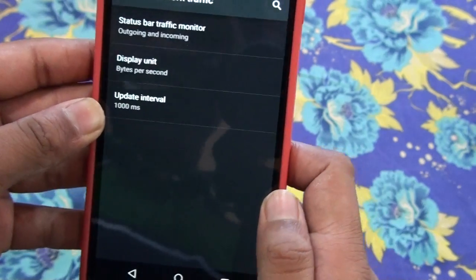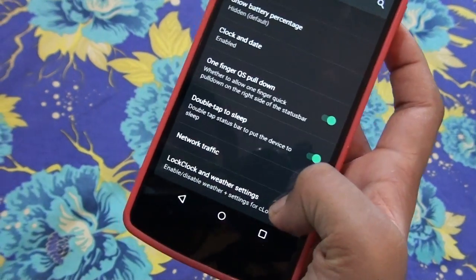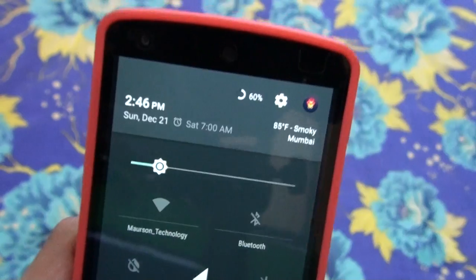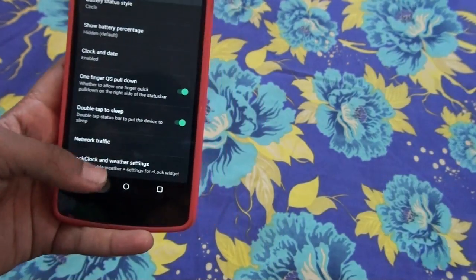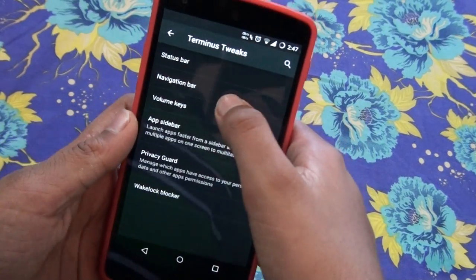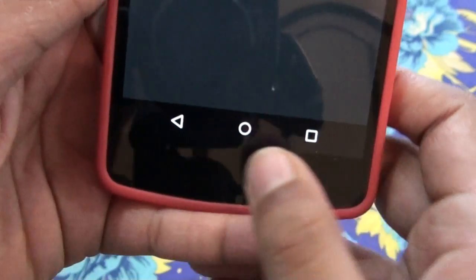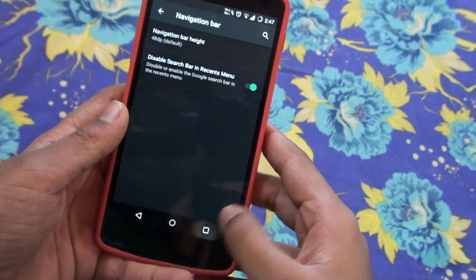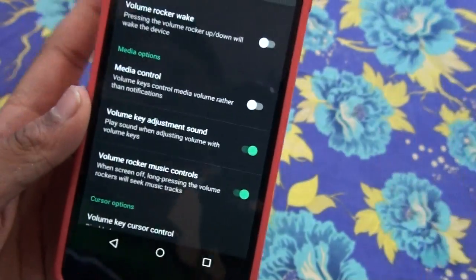The network traffic shows bytes per second and updates in real time — that's something I wanted. Then you get lock clock and weather settings, and there's weather available on 5.0.2. You can also change the navigation bar size — setting it to 32 gives a smaller bar, and 42 is the default. You can also disable the search bar in the recent menu, which I keep on as it's helpful.